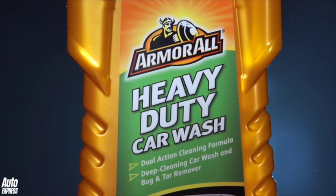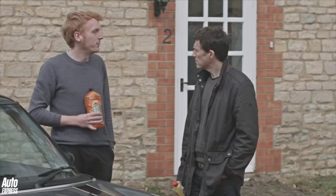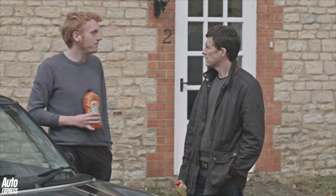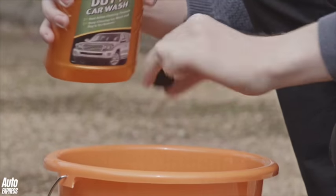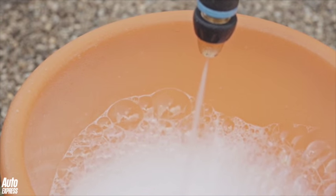You need a proper car shampoo like this Armoural Heavy Duty Car Wash. It's tough on grime and it's got a special formula which removes bug and tar stains. It's also ideal if you don't have access to hot water because it can be used with cold water too. To use it, pour a small amount into the bucket first.